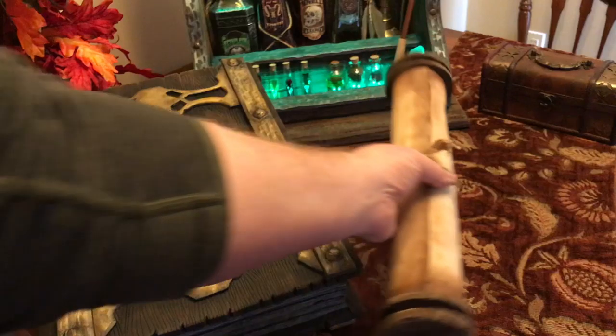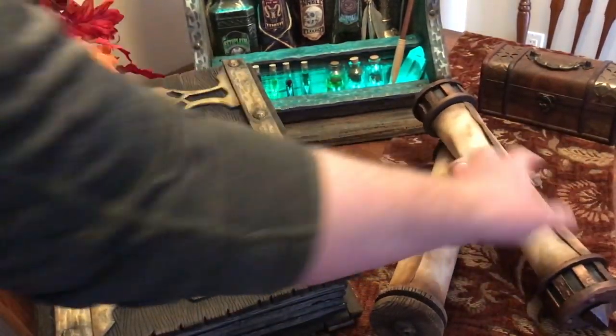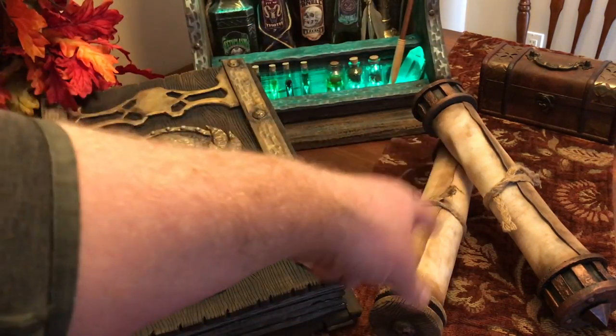These things look authentic and you can build them quickly. If you put your mind to it, you can probably build one of these in about an hour max. And once you get good, you can do multiple at the same time.